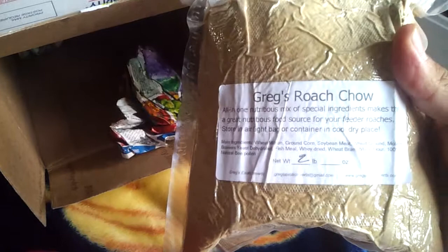One more two-pound bag, a little vacuum sealed roach chow. And that's about it guys, that's all I ordered, that's all I got.